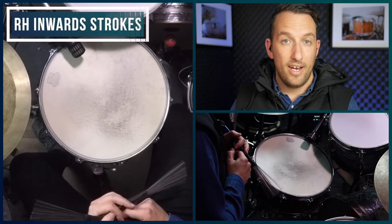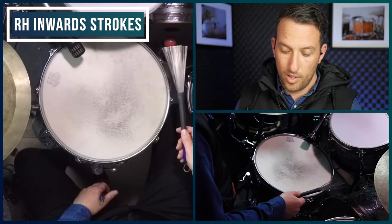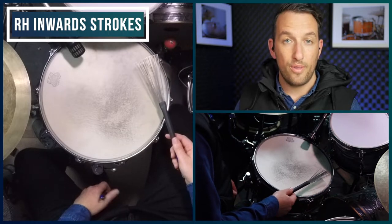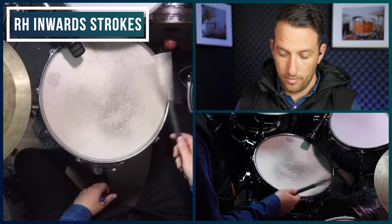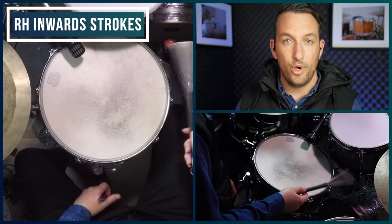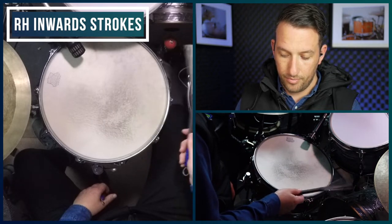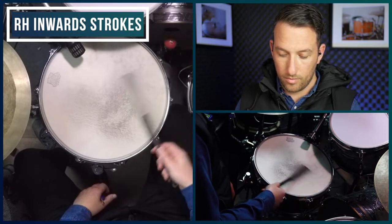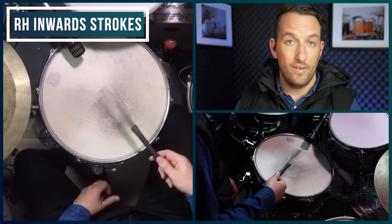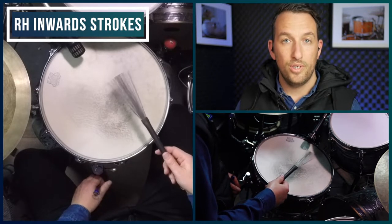So let's start with our right hand. The right hand plays inward strokes. Just make sure you don't sweep all the way across the head — the strokes just sort of land no further than the middle. You can start by sweeping into the middle and then returning to its starting position. You'll notice that my wires do not leave the head, so that kind of adds to the muted sound of the drum.